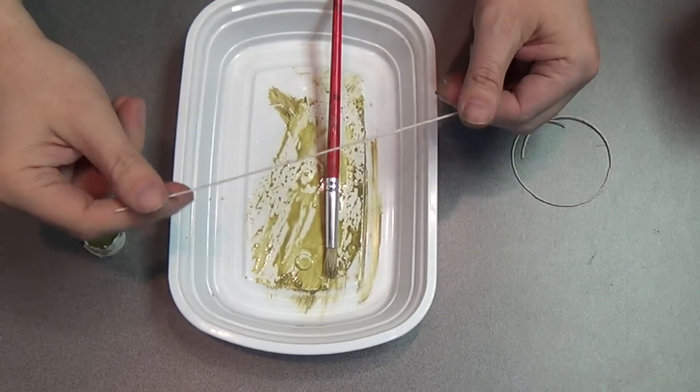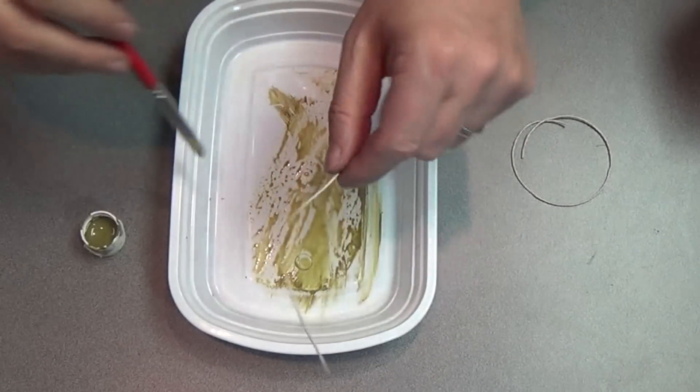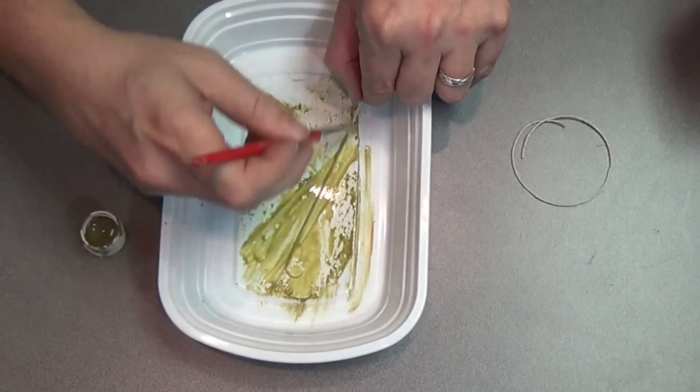Hey guys, I have a plastic tray, some light green acrylic paint, and some hemp string that I've cut to less than a foot long.